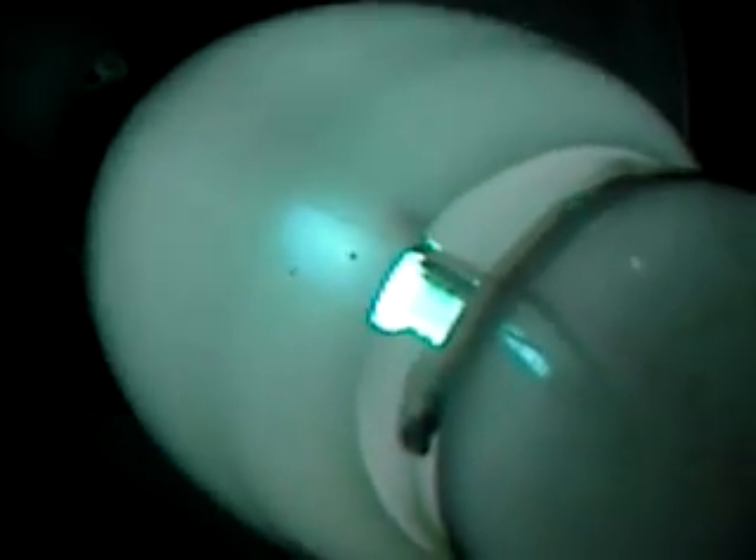This arc tube actually does have some blackening on it — a good amount of it — so it's clearly been well used, yet it still lights up pretty brightly. It warms up pretty quickly.